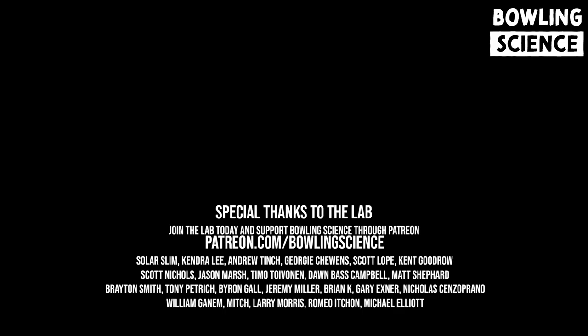I am Mikey Dredd, and I want to thank you all for subscribing and hitting that notification bell. Feel free to leave me a comment below, and if you want, join the lab — that's our Patreon group, and the best way for you to support Bowling Science and get some extra content in return. Until tomorrow, thank you for watching The Switch. We'll see you in the next video.